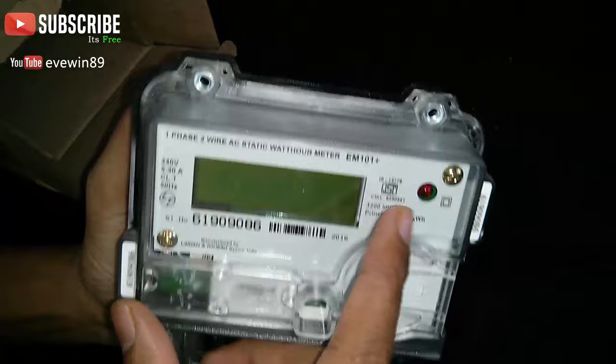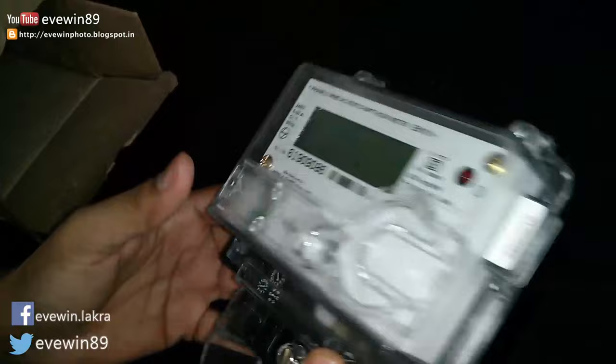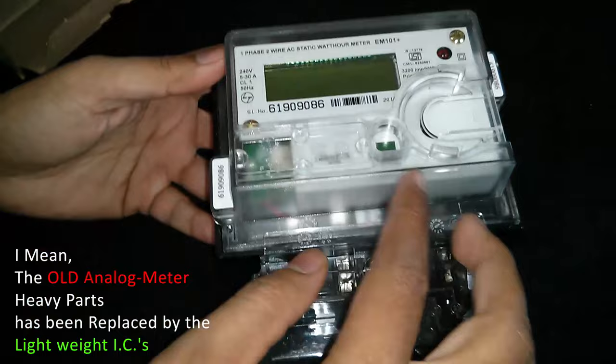It looks really nice, it's quite light with a digital display on the front panel — just like the type of display you see in motorcycles nowadays. It's very lightweight because most of the electronic parts have been replaced by ICs.